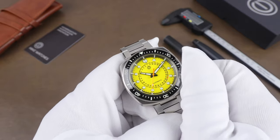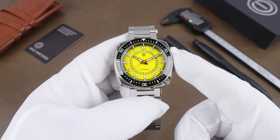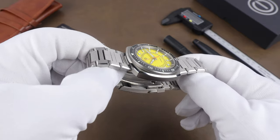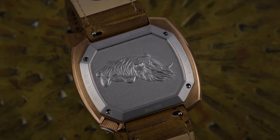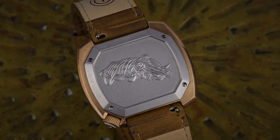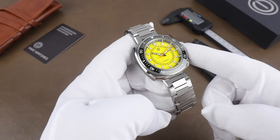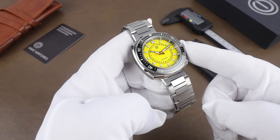The power reserve is approximately 42 hours. The case is brushed with a polished edge around the entire top of the case. The caseback is screwed to the case at the four corners and has a very detailed oil-pressed image of a cuttlefish. They say that adds about a millimeter to the case thickness versus an etched image, but I think it's totally worth it.